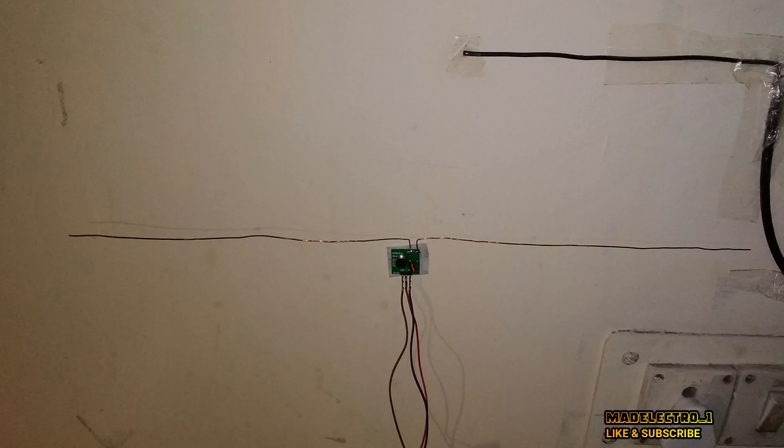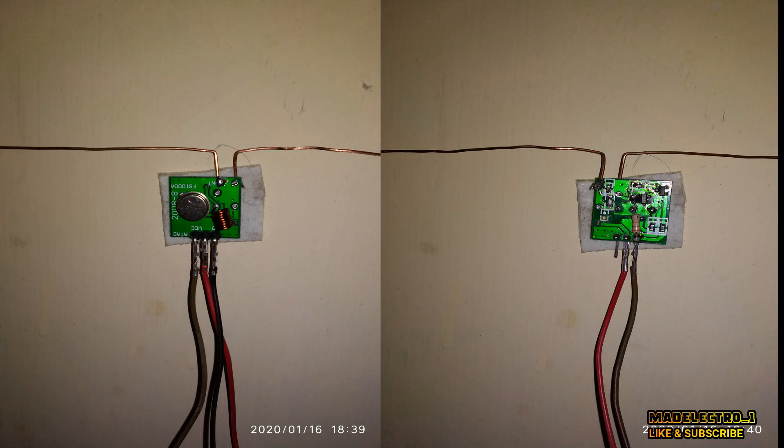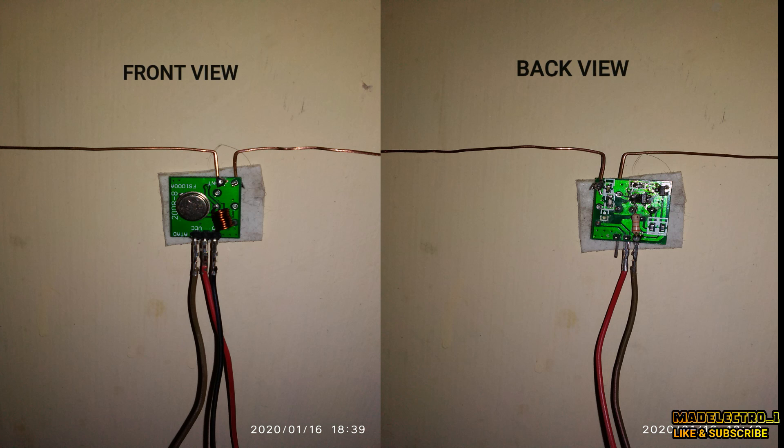For better transmission, we will use a dipole antenna and it will be connected as such. With this modification, we can transmit a good signal up to a few kilometers. If you are using a good antenna and an SDR, you can receive the signal up to a few kilometers.